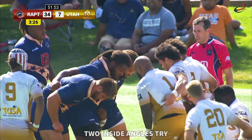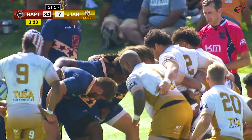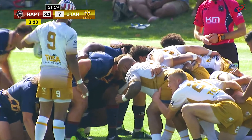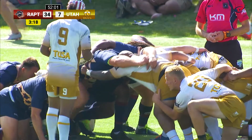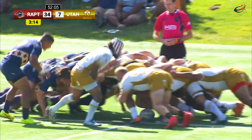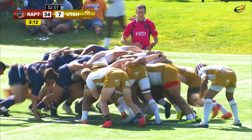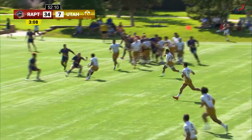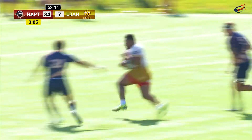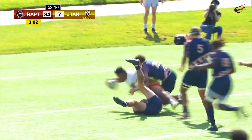Utah find themselves with ball in hand, ready to feed Hakeemah Kakilaba. A big shove coming in, he did well to hold on to the ball. Whippy with the inside pass, gaining some ground now. Here come Utah — can they score through the big number 8?